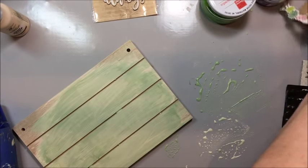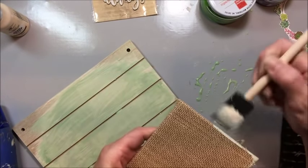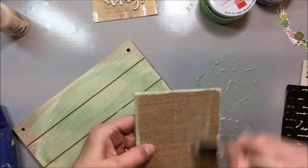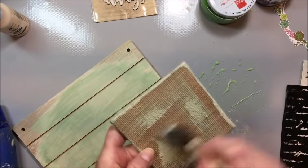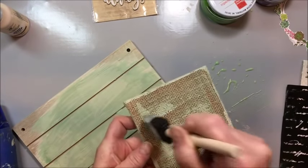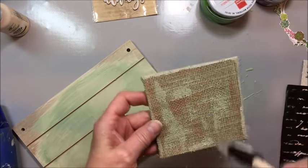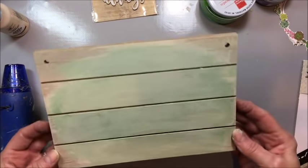While I've got the paint on my brush, I'm going to bring in my burlap panel and just go around the edges with it — waste not, want not — and just randomly brush some on here. So that's looking really good. You can see how soft and pretty this finish is. I really like that.